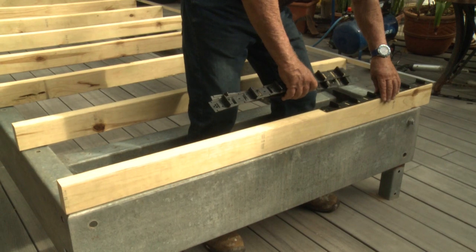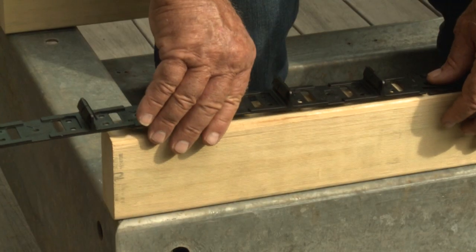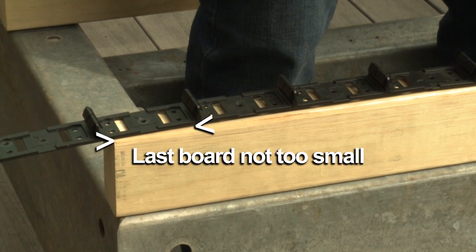Once you've decided which method to use, we suggest you place your other CleverClips on the end joist toward the end of the house to check the squareness of your deck, thus ensuring the last deck board size against the house isn't too small.